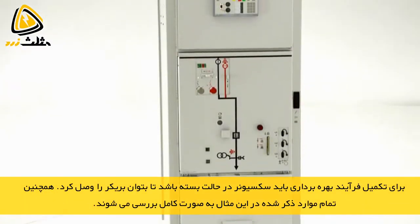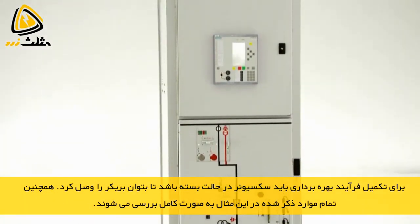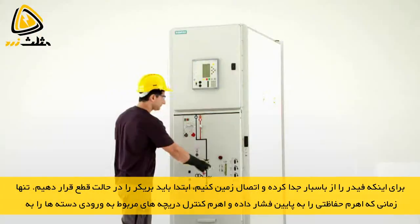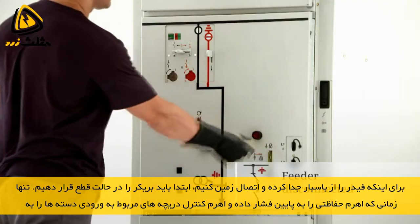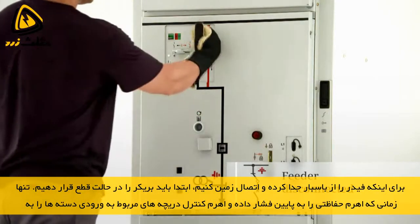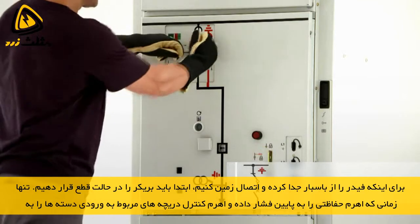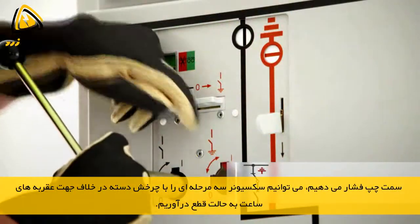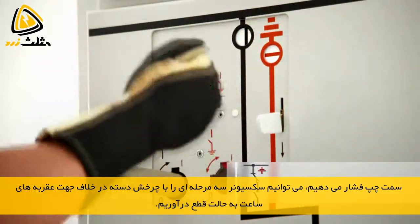We'd like to show you this principle in more detail using NX Plus C as an example. To disconnect a feeder from the bus bar and to earth it subsequently, the circuit breaker is first switched to the open position. Only after the interrogation lever has been pushed down and the control gate has been pushed to the left, can the three-position disconnector be switched to the open position by turning the operating lever counterclockwise.